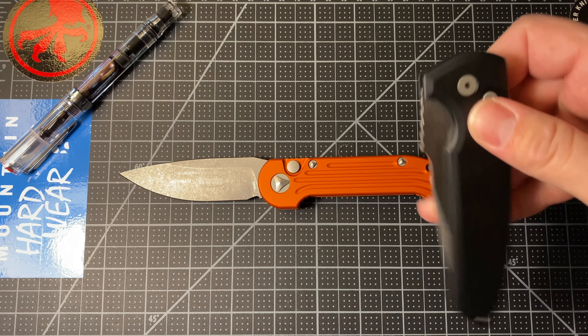Some of their knives they don't tell you what the steel is, and that I don't care for, because I'm a knife geek — I just want to know. But I like all the stuff I've gotten from them.